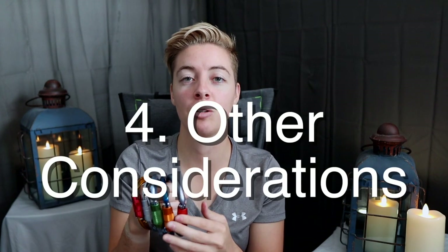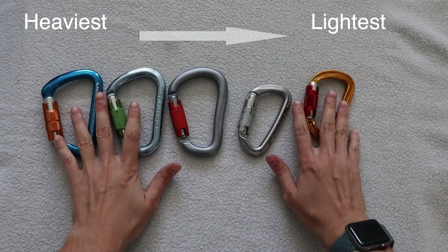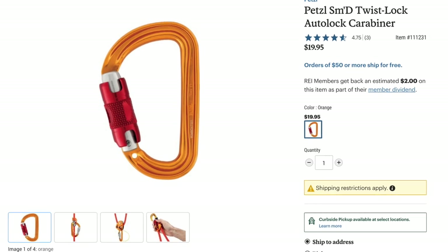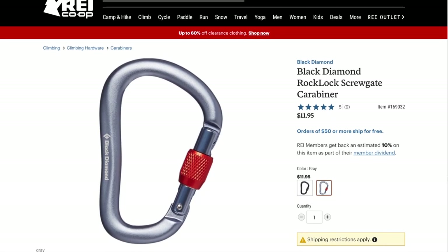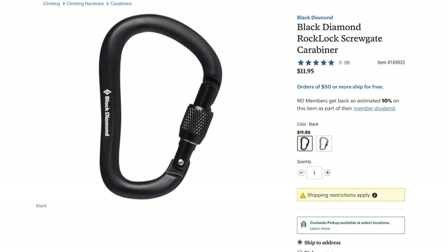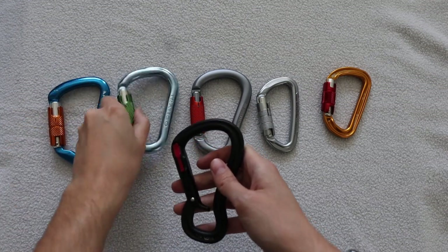If you're still deciding between two options, here are a couple of smaller considerations. First is weight — some carabiners are heavier, but those couple of ounces aren't going to significantly impact your performance on the wall or on the approach. Next is price — the Black Diamond magnetic closure system is significantly more expensive than the standard twist auto locking. I'd pay extra for auto locking over twist lock, but the magnetic system is probably not necessary unless you really want something cool.